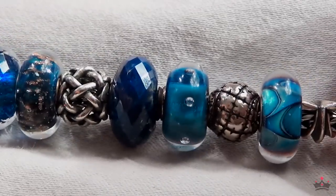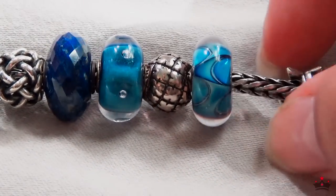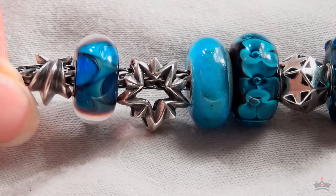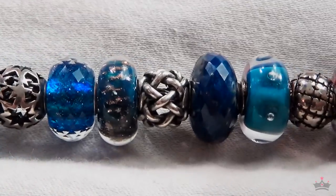If I can get another dark blue bead here and here then it'd be done, but I'm waiting for Troll Beads to make more blue beads that I like. So that's the night sky bracelet.